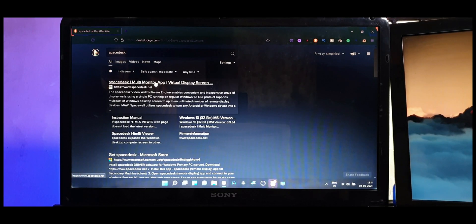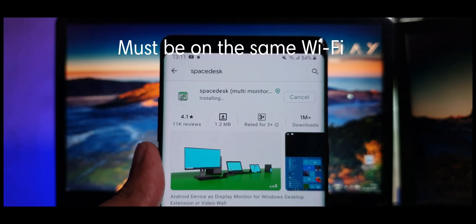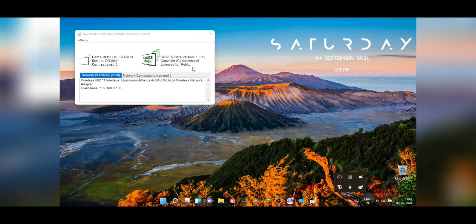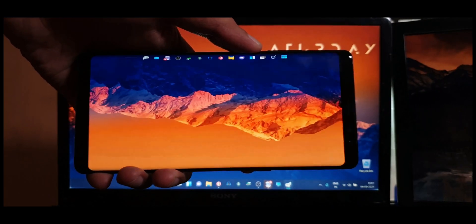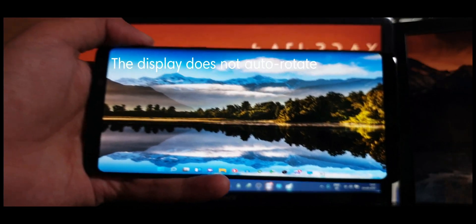To do this, just download the Space Desk app both on your phone and on your PC. The only other requirement is that your phone and PC should be connected to the same Wi-Fi network. Set up the app on your PC and it'll always be running, and as soon as you launch the application on your phone, you'll see your PC's name there. Simply click on the IP address shown below and immediately you'll see your PC's screen mirrored onto your phone — and it even comes up as a secondary display.